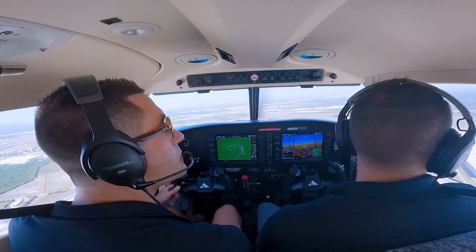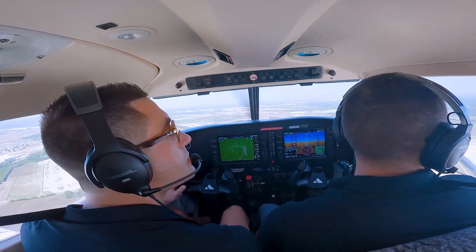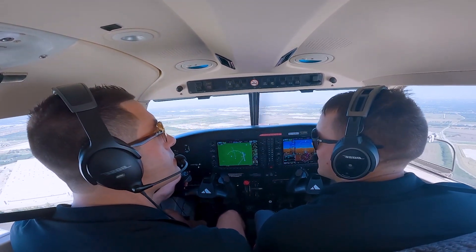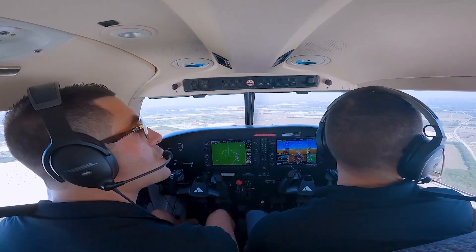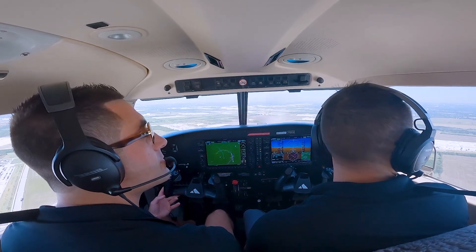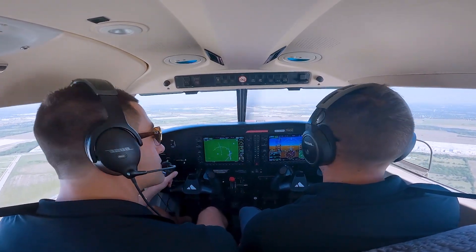We're going to be walking you all through how to do a short field landing today. How many times have you seen it that your student goes off to the checkride after flying great for weeks and weeks, and they come back and say 'I was short on my short field'? Well, at Thrust we've been working on a way to hopefully prevent that.